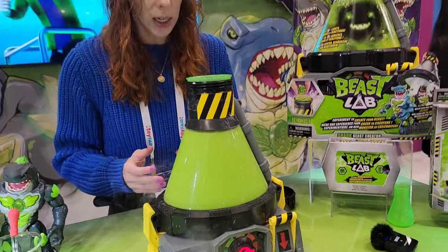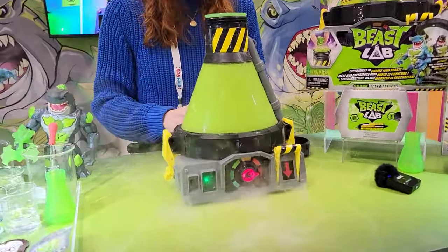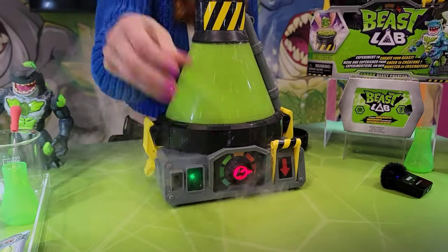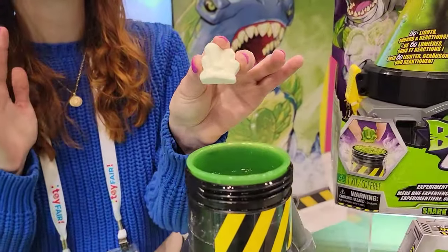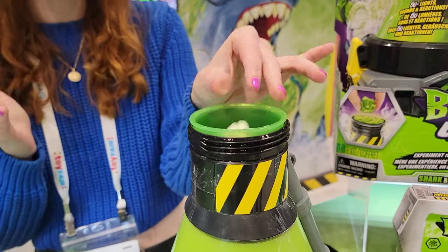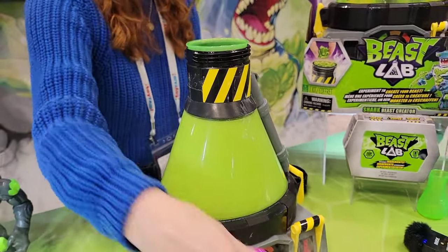It's bubbling away. Now I'm going to activate and move to my next step. I'm going to add my pandemonium crystal — this is the most important ingredient, but also the most volatile. It gives our beast its power. We'll drop it in there, it's going to create that reaction, and I'm going to turn the heat up — fingers crossed this works.